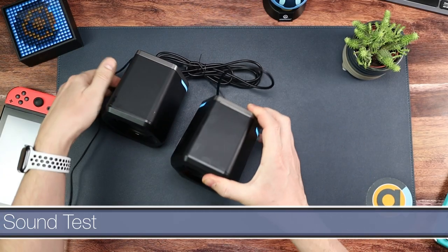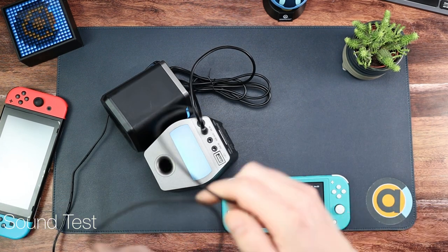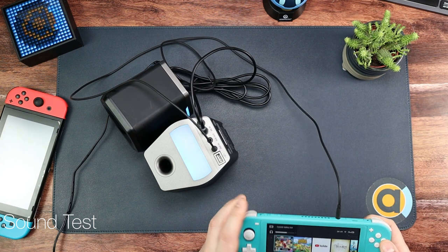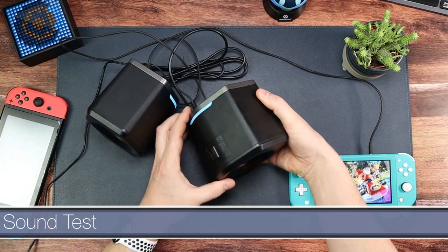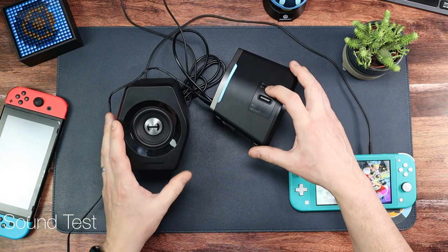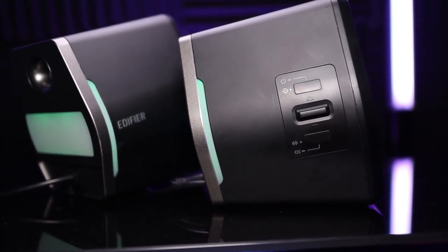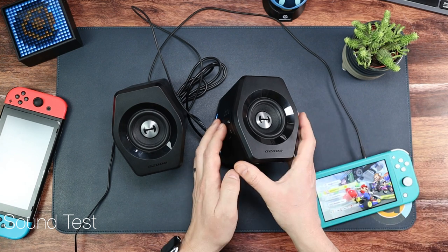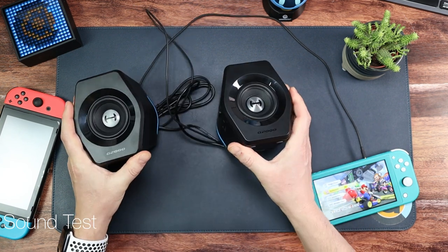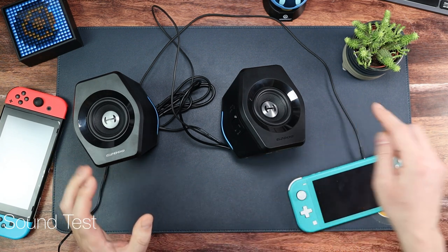Finally, let's do the sound test. I've got my Switch Lite here and with the included aux cable I'll plug it into the Switch, get Mario Kart playing, and flick the input over to aux. That is the loudest it goes — and that is loud enough for me.